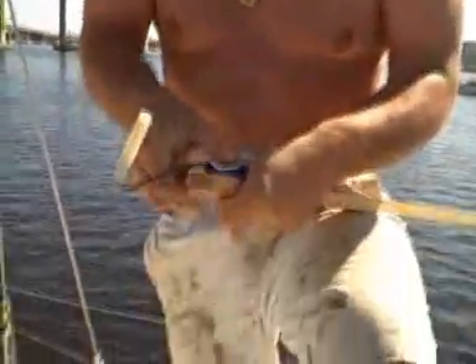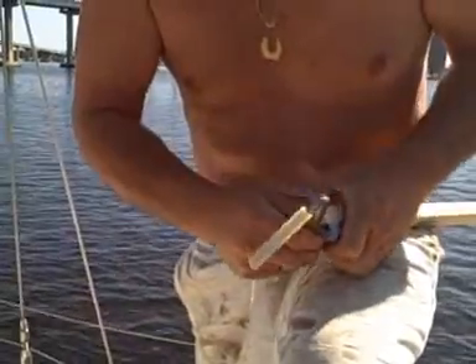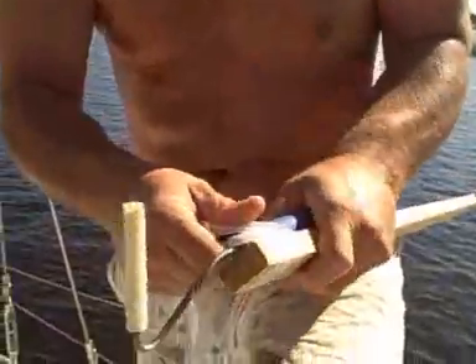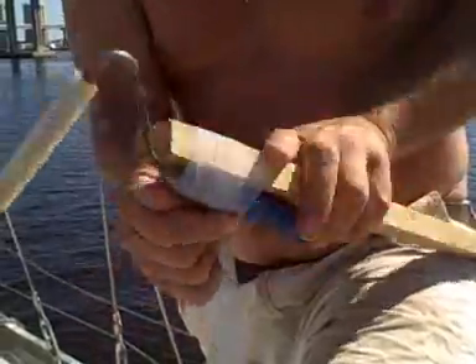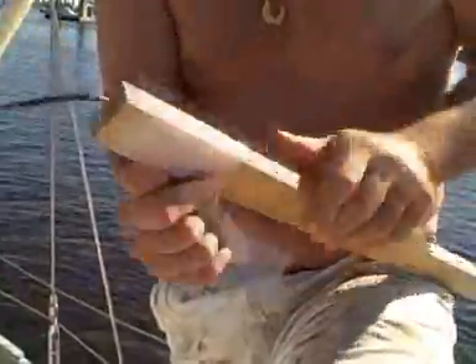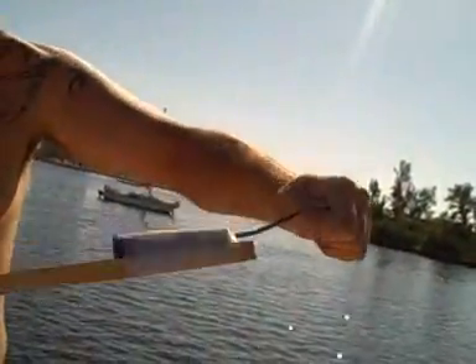When you use rescue tape you really got to stretch it as much as you can — the more stretch you get out of it, the better the bond. Once you get the first wrap it's all pretty easy after that. It needed to be on there nice and solid — you'd never be able to do this with regular tape. You can't even twist this thing.